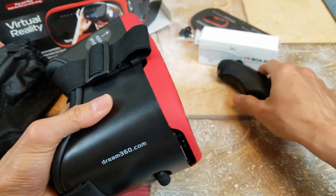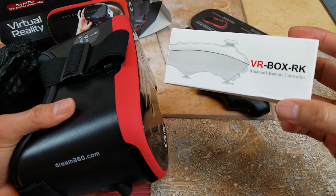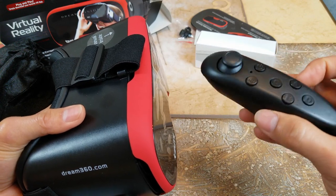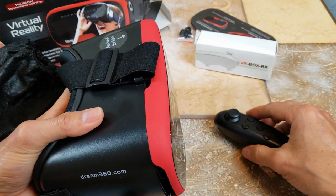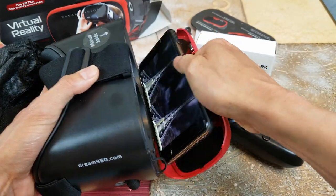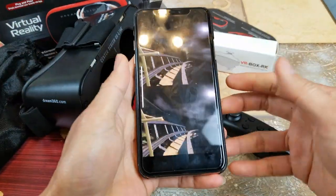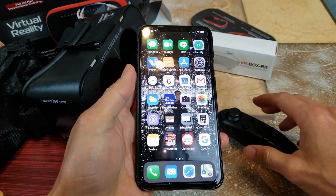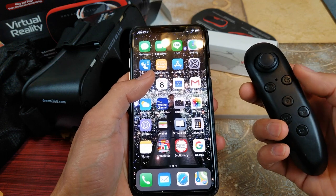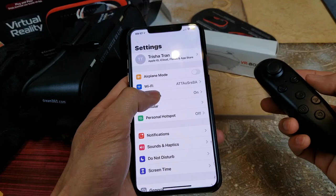Now I'm going to test out this VR Box Bluetooth remote controller. A lot of you guys are having bad experiences — either it's not going to work with your new latest iOS, or you're having trouble connecting. Let's go to Bluetooth. The trick with this is sometimes you need to take the battery out and insert it at the same time while searching for the Bluetooth device.